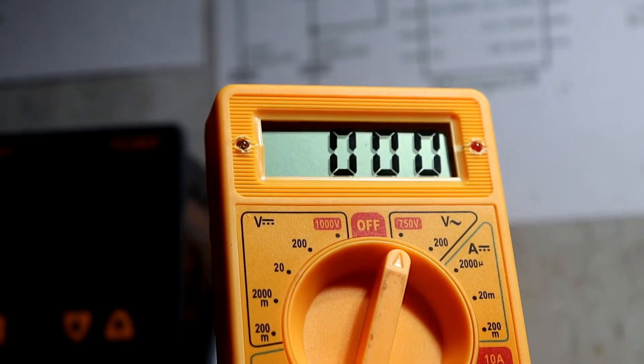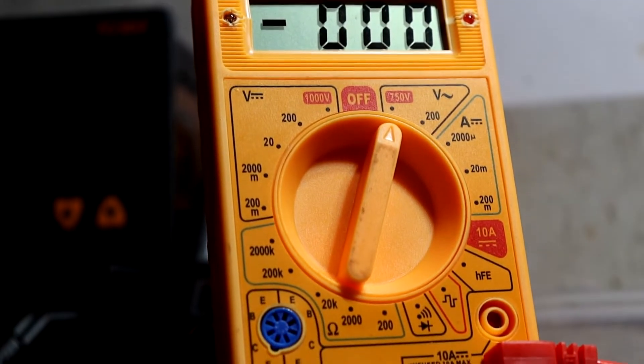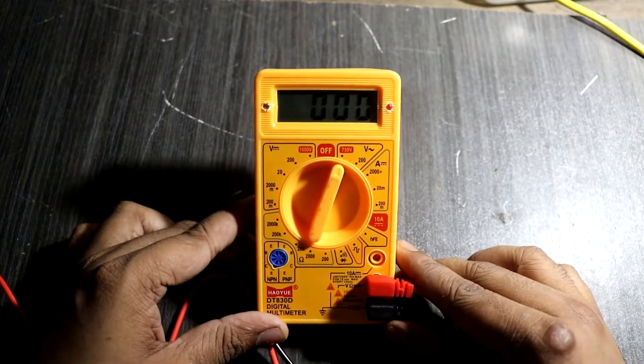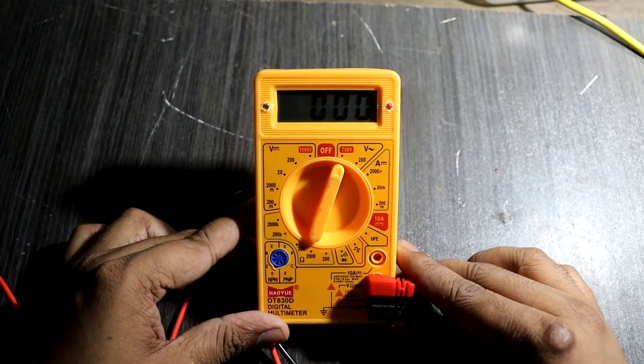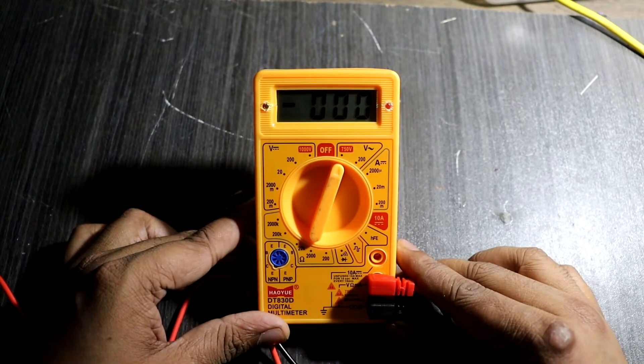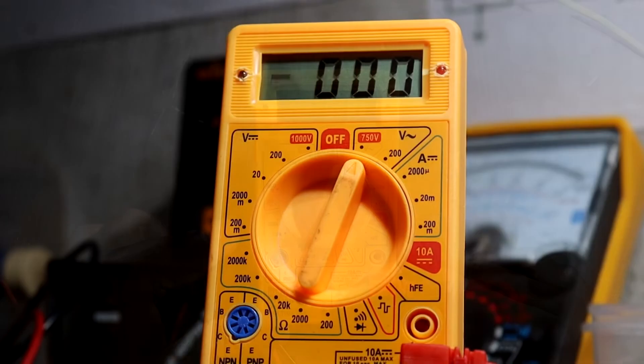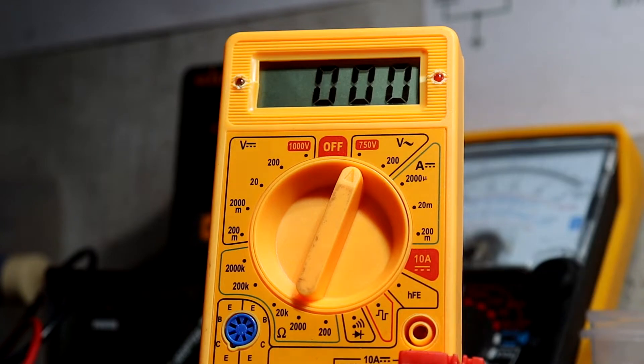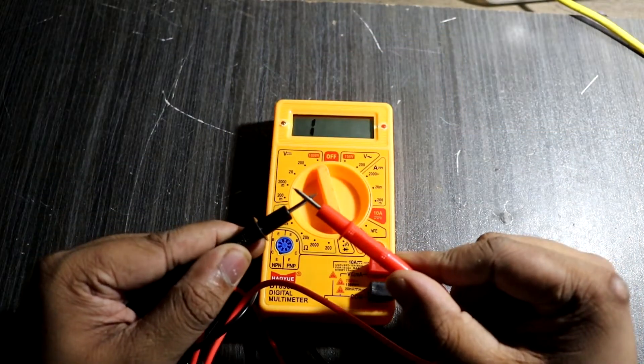So I decided to add two features related to this problem. The first feature is a reminder. Once you turn on the multimeter, every 20 seconds the buzzer will beep, so you can easily identify that your multimeter is active. The second feature is to increase the continuity testing sound.